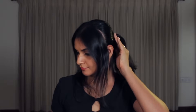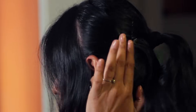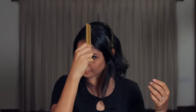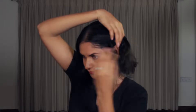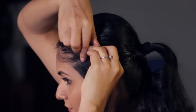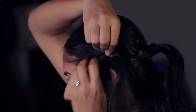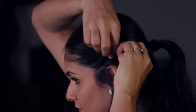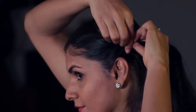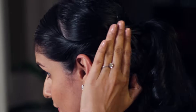Secure it close to the ponytail with two bobby pins crisscrossed. Apply a little gel on the front section. Now take a little hair at a time and start to twist it, gradually adding more hair to each twist as you move towards the ear. The thicker your hair, the more volume it will naturally have. Don't worry about the scalp showing — we'll cover it up later. Secure the twisted hair close to the ponytail with two bobby pins crisscrossed.